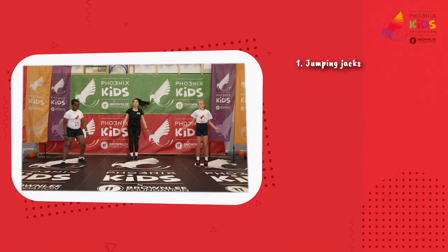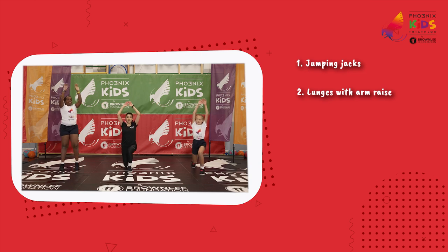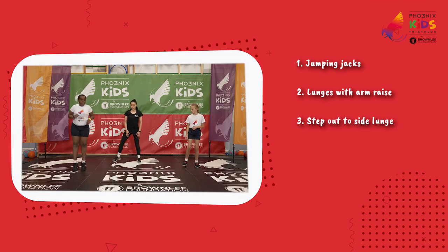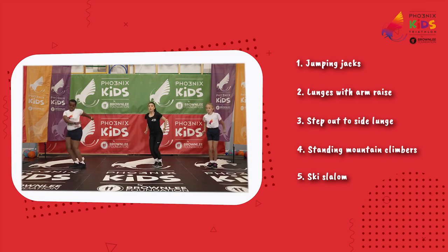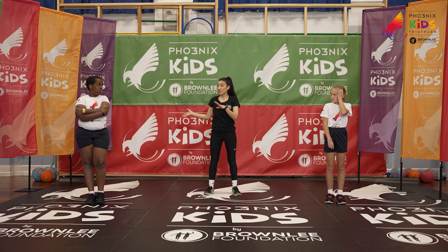We have our jumping jacks. For our second exercise we have our forward lunges where we're going to be raising our arms above our heads. For our third exercise we've got our step out to the side lunge, then our standing mountain climbers, and our final one is our ski slalom.